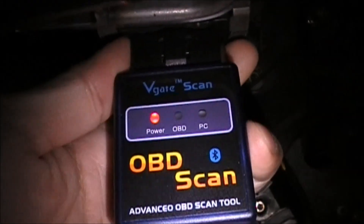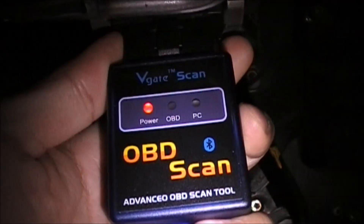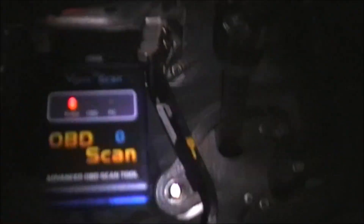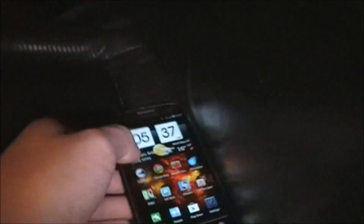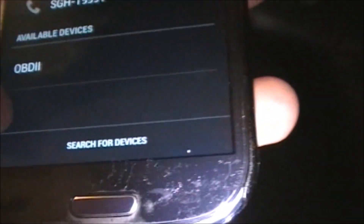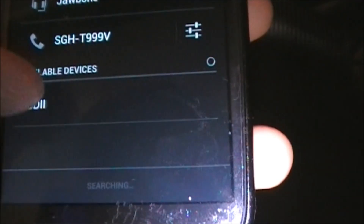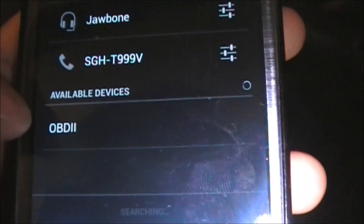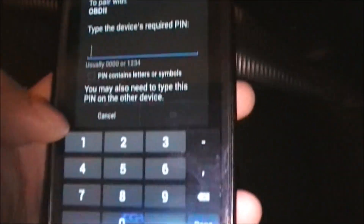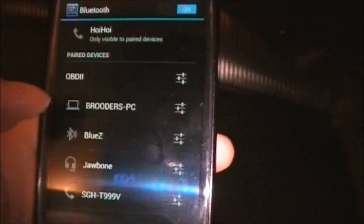So if you're unsure, either contact your car manufacturer or use Google to find it. On older Hondas I've seen it on the passenger side, right below the glove box. Just plug it in — you'll see the power button is on and you should be able to pair it with your Android phone. Go into your Bluetooth settings, make sure Bluetooth is on, click search for devices, select the OBD2 scanner device, and it'll ask for a pin code. The pin code for this one is 1234. And you can see it's paired.